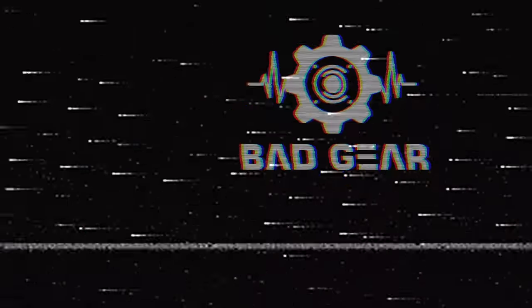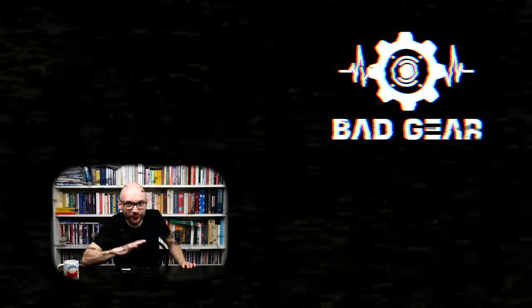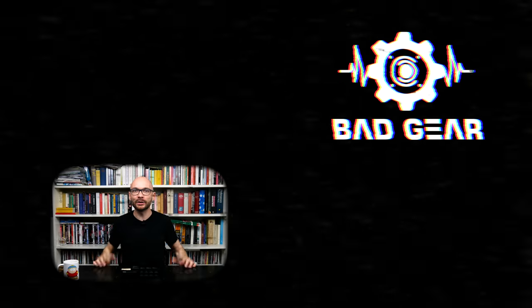Thanks for watching and see you next time! Hey guys, I hope you enjoyed the episode. Feel free to like and subscribe and don't forget to leave a comment about what other kind of gear you would like to see and hear on the show.